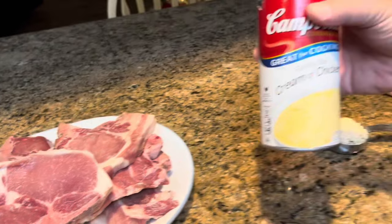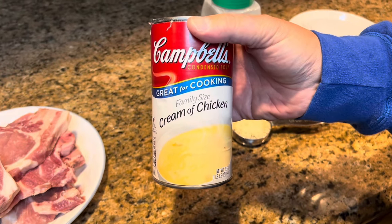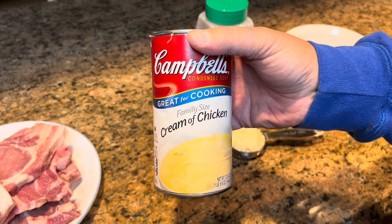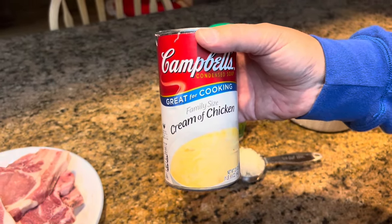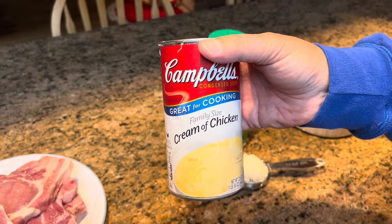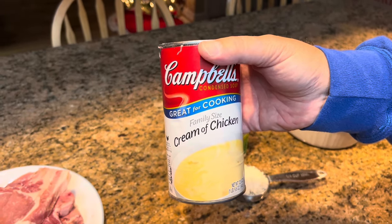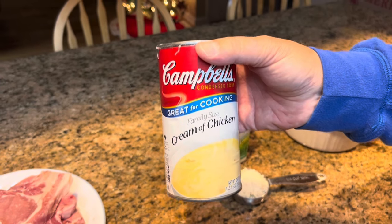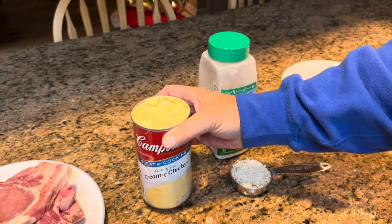Then you're going to need a 22-ounce can of cream of chicken soup. If you can't find the large family-size 22-ounce cans, you can use two of the 10-and-a-half-ounce cans and that works just as well — so either two of the small cans or one family-size 22-ounce can of cream of chicken soup.